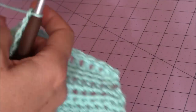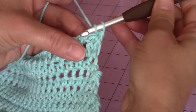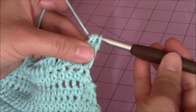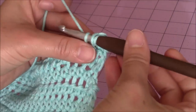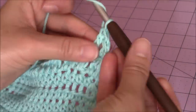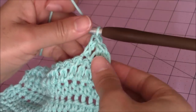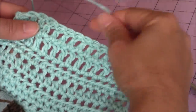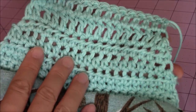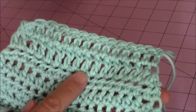Turn my work so the back is facing me, and repeat — yarn over, go into the next stitch over, bring up a loop, make my double crochet, and complete another row of one double crochet in every stitch back across. I just finished my last double crochet and I have fourteen stitches — two less than what I had in my previous row. Now you can see the different stitches: the single crochet is a smaller stitch, half double crochet a little bit longer, and then the double crochet, which is even longer.